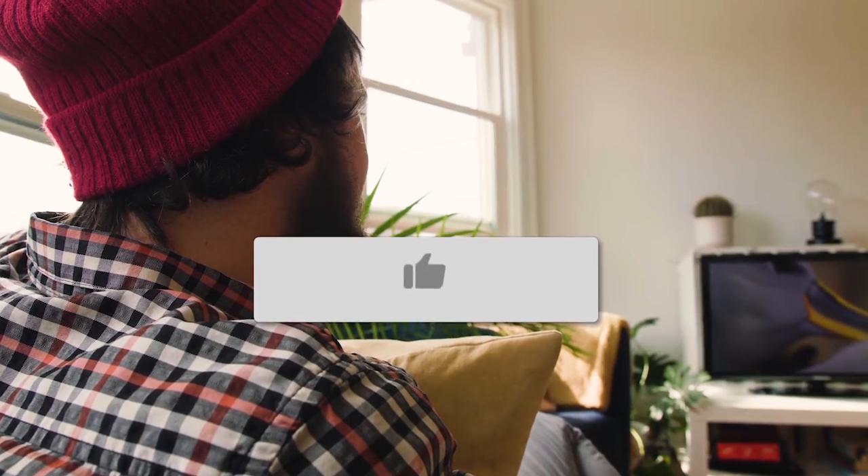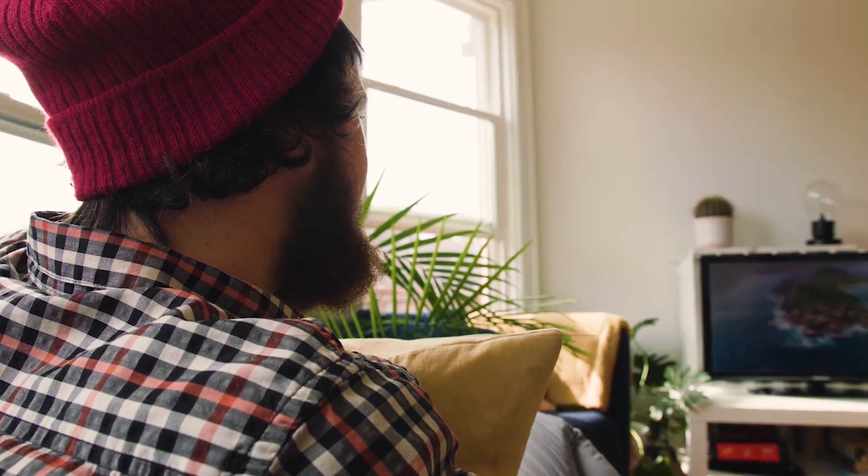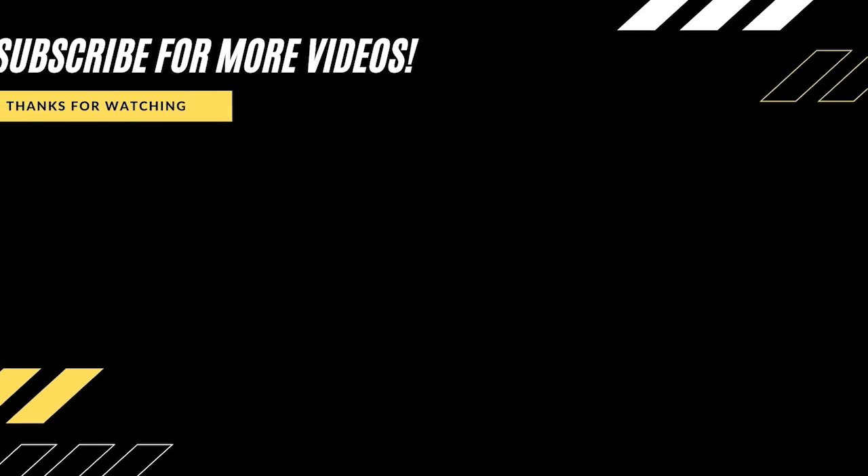Hopefully this video was helpful for you. If it was, go ahead and throw a thumbs up on it. Go ahead and hit that subscribe button — I make tech videos all the time and I would love to have you back in the next one. Take care.